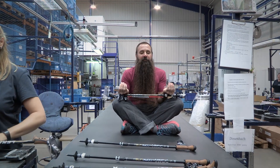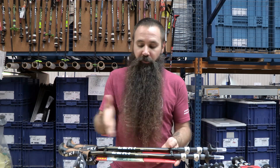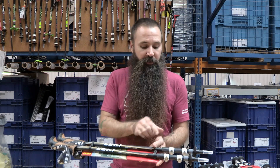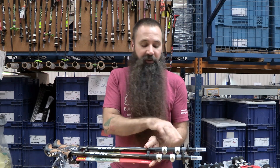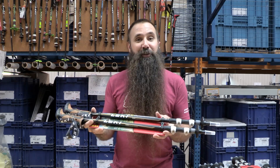And there's your finished Leki cork light DSS pole. For those final steps, we took the three shaft sections, assembled them together, attached the speed lock mechanism, final packaging, and it's ready for the outdoors.